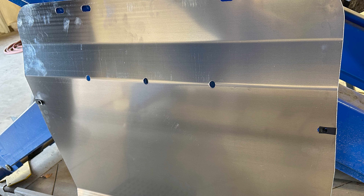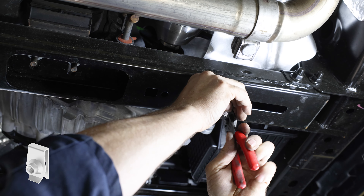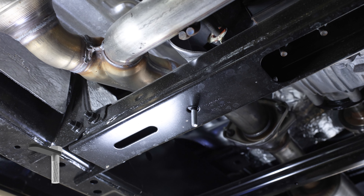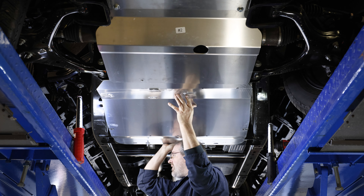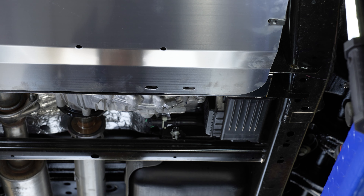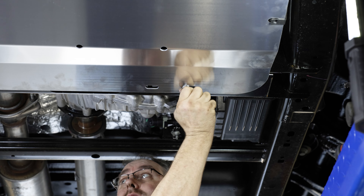Next, grab the third skid plate piece and install two 5/16 inch spring nuts onto the sides of the plate as seen here. Now grab a 5/16 inch spring nut and T-bolt from your kit and position them onto the areas of the rear cross member circled here. The spring nut will be positioned on the driver side, while the T-bolt will go onto the passenger side of the vehicle. Now grab the third plate and slide it into place over top of the second plate, making sure the notch on the front of the plate properly lines up with the previously installed cap screws. Then install the supplied 5/16 inch cap screw, a 5/16 inch lock washer, and a 5/16 inch flat washer into the previously installed spring nut.